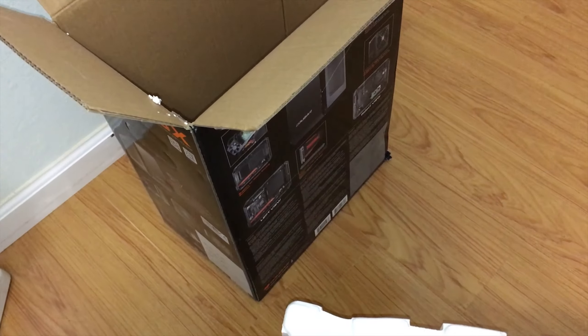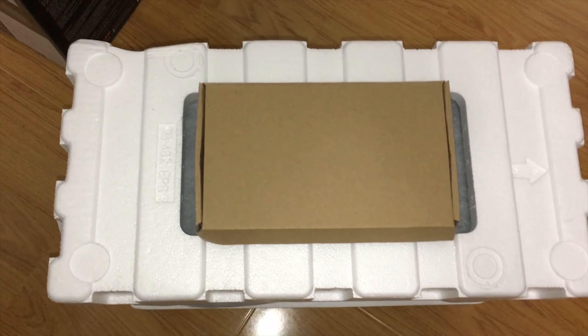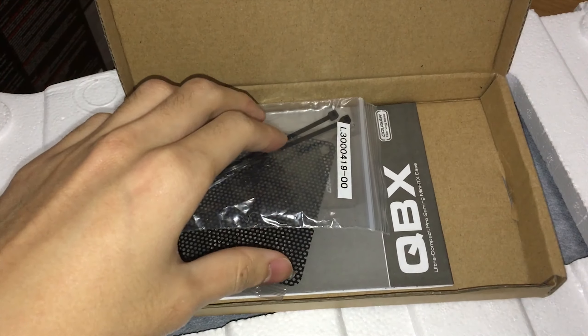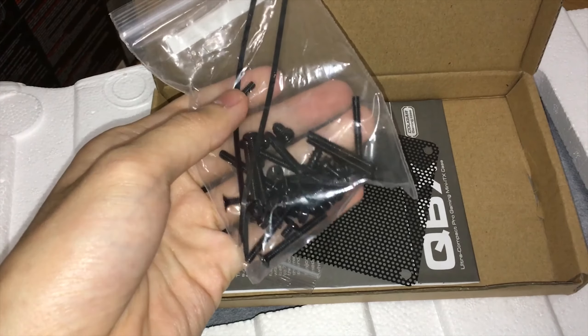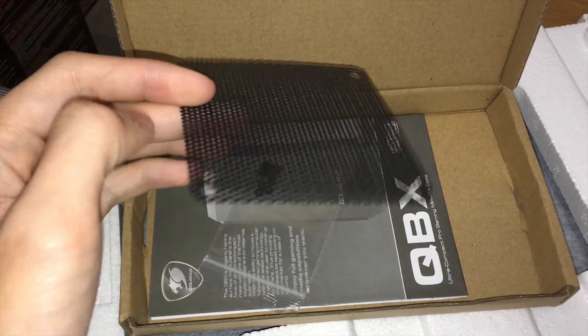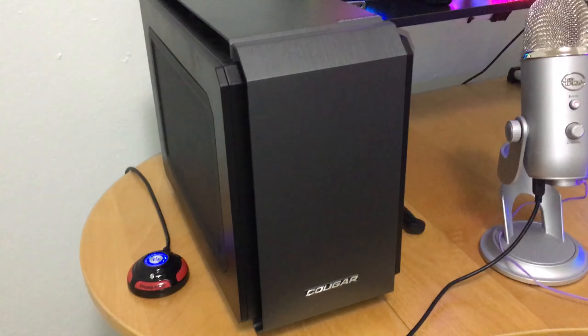Due to its low price tag, unboxing this case feels very cheap. The box contains a user manual, all the screws for your case, and one dust filter for the front intake 80mm fan.